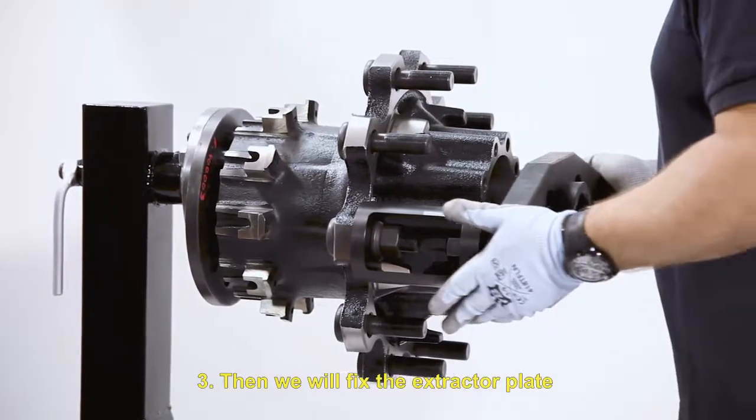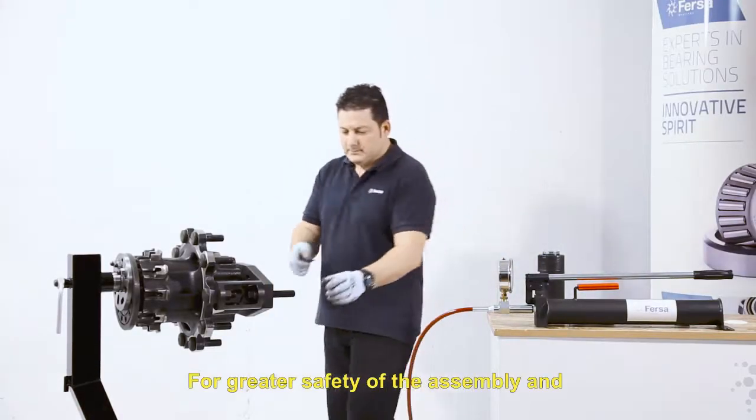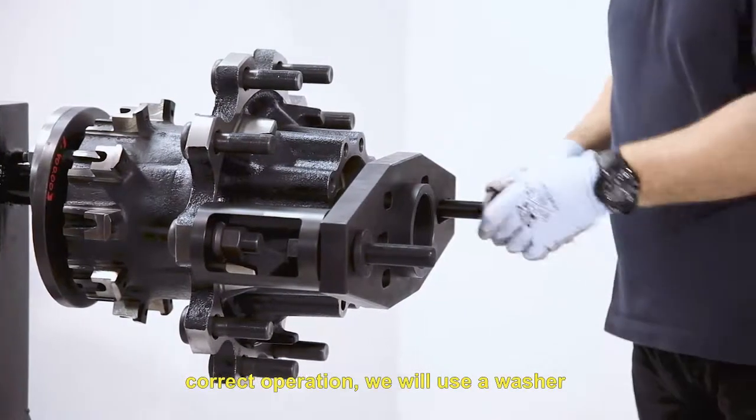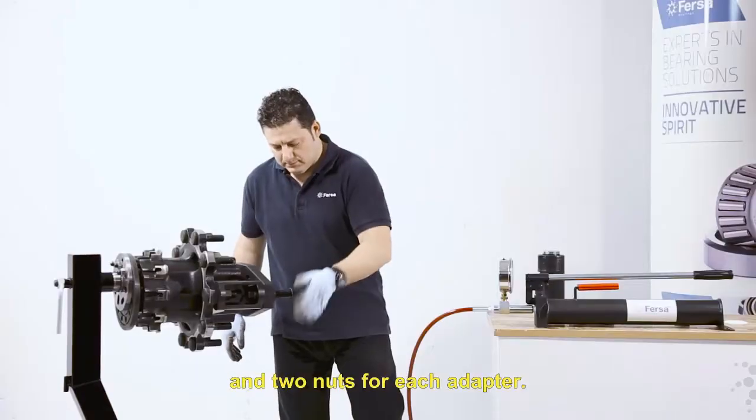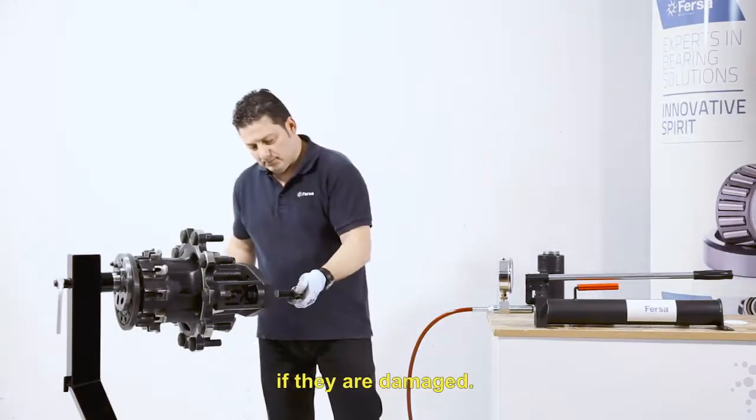Then we will fix the extractor plate to the two adapters. For greater safety of the assembly and correct operation, we will use a washer and two nuts for each adapter. The adapter studs can easily be replaced if they are damaged.